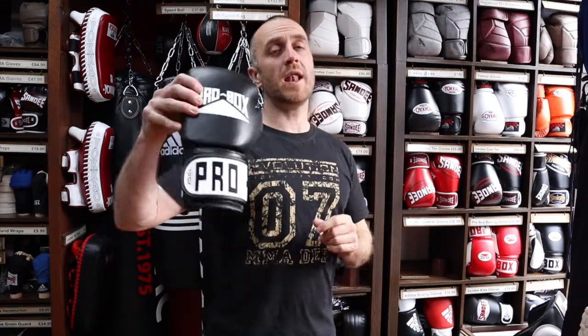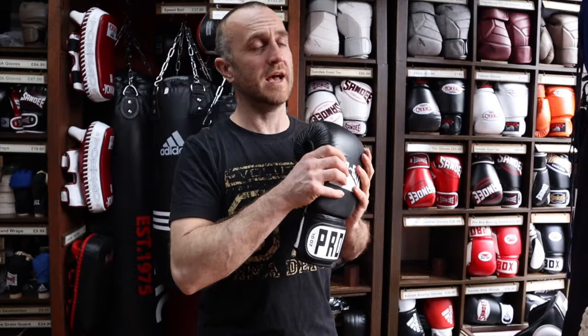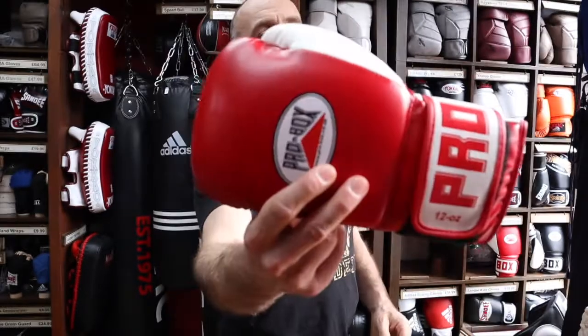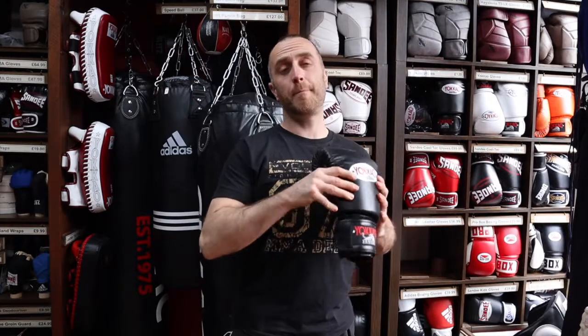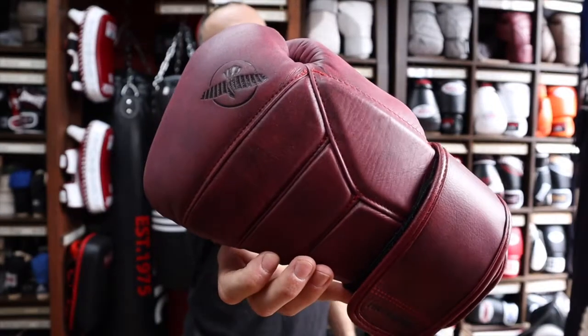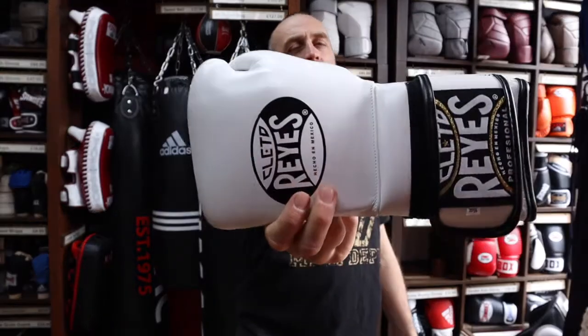Airing them out at the end of every session is really going to help prolong the life of these gloves. At Enzo Martial Arts we've really widened our boxing glove range — as well as the leather Pro Box, we also have Sandy Cortex, Sandy vinyls for kids from four ounce up, Pro Box vinyl, arguably the best Thai boxing glove in the world Yokkao, the amazing-looking Hayabusa boxing glove, and the best boxing glove in the world Cleto Reyes.